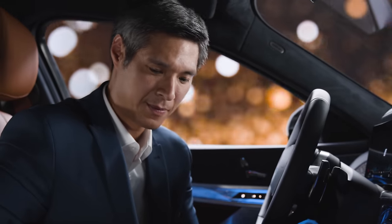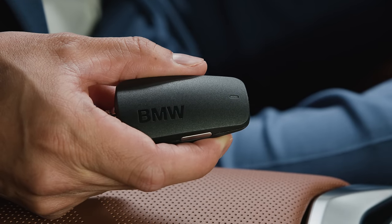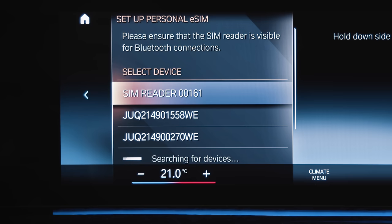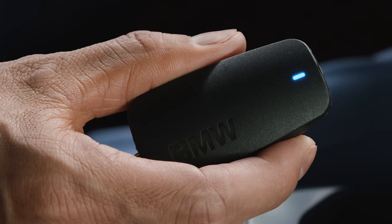Now press and hold the Setup button on the BMW SIM Reader for about 6 seconds until the Status LED flashes in blue and the BMW SIM Reader is shown on the central information display. Select the SIM Reader. The Status LED starts glowing in blue constantly.